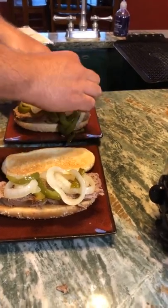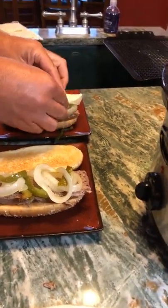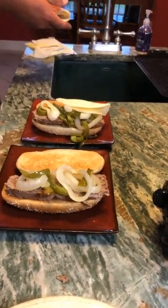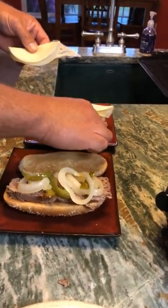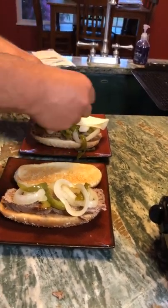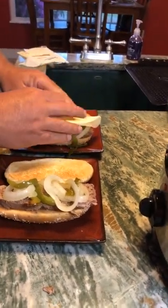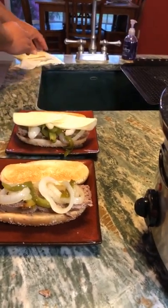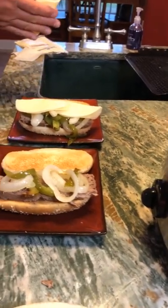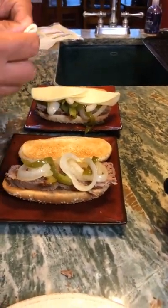This is something you could really put in the crock pot before you go to work and leave it all day on low. Then when you get home, all you have to do is get your sub buns, put them under the broiler, toast them, sauté some peppers and onions — or you could even put your peppers and onions in your crock pot with it if you wanted to.